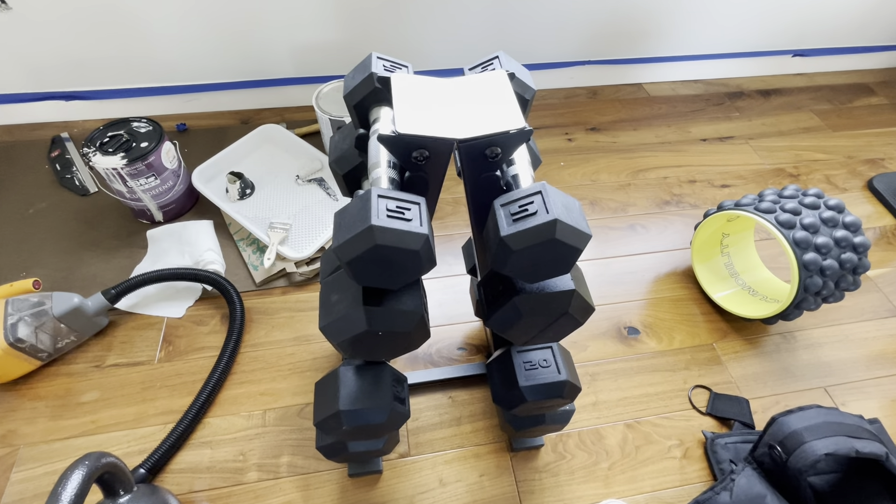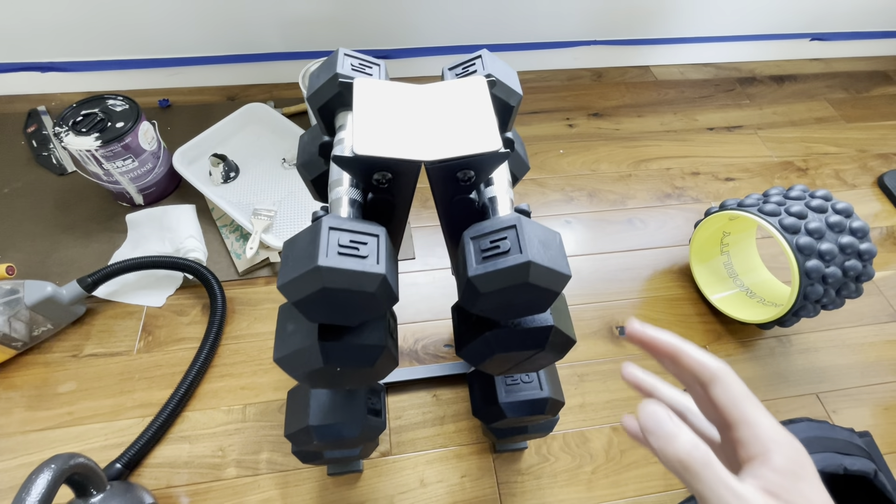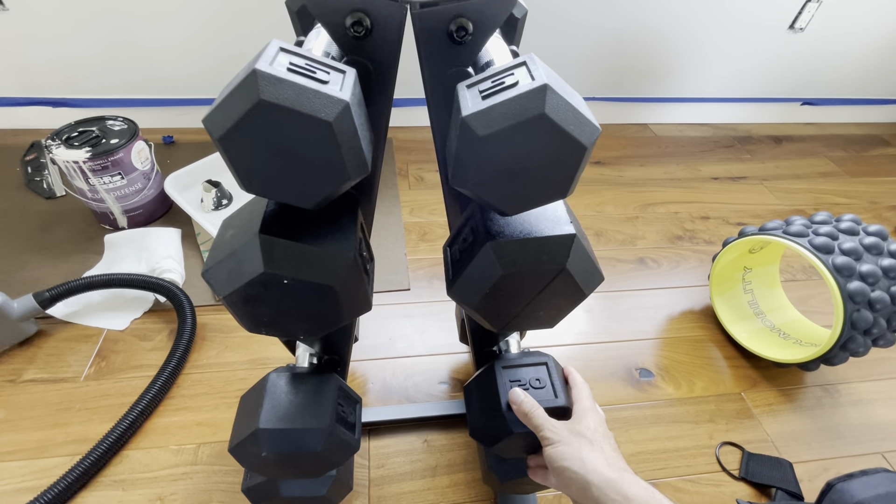This is the Cap Barbell 150-pound hex dumbbell weight set with a vertical rack. It was so easy to put together, probably five to ten minutes.